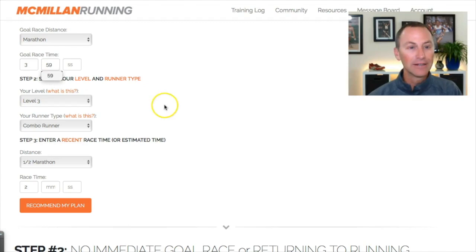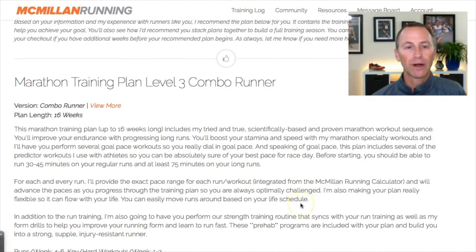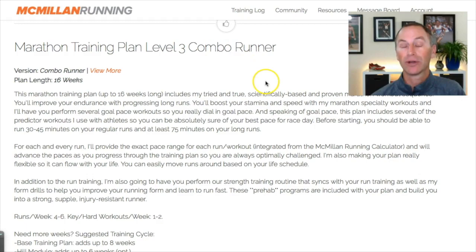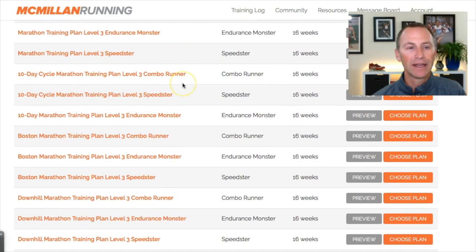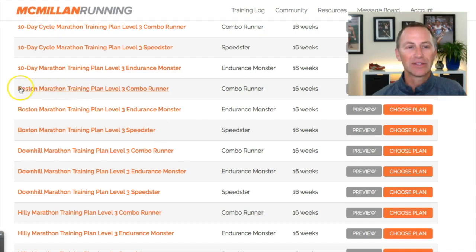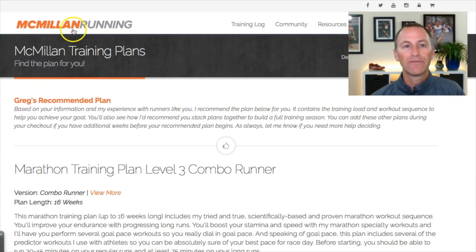I'll leave this as Level 3 Combo Runner but you can switch this to whatever you like. For a recent race, let's say I did a half marathon in two hours. I'll put my goal time up here — let's say 3:59 to break four hours — and then recommend my plan. You'll see the Marathon Training Plan Level 3 Combo Runner come up. If you scroll a little bit lower underneath the preview options, you start to see other versions of your plan, and this is where you'll now find the Boston Marathon Training Plans — the latest and greatest plans. If you're a combo runner you select this one, Endurance Monster this one, Speedster this one, and there are different levels of plan as well. That's how you find it from the Run Team Dashboard.